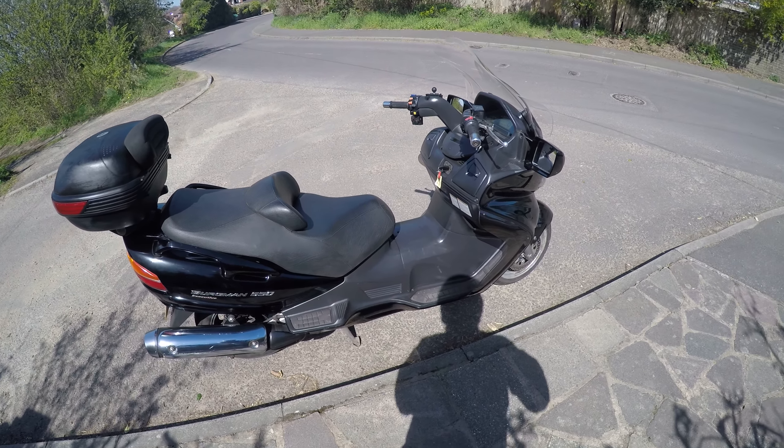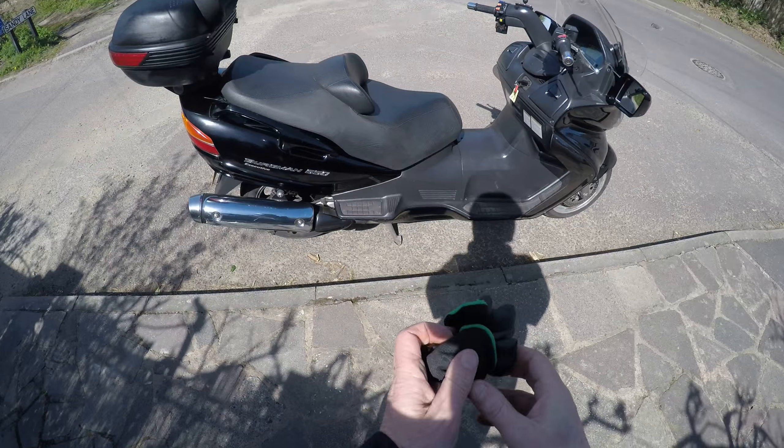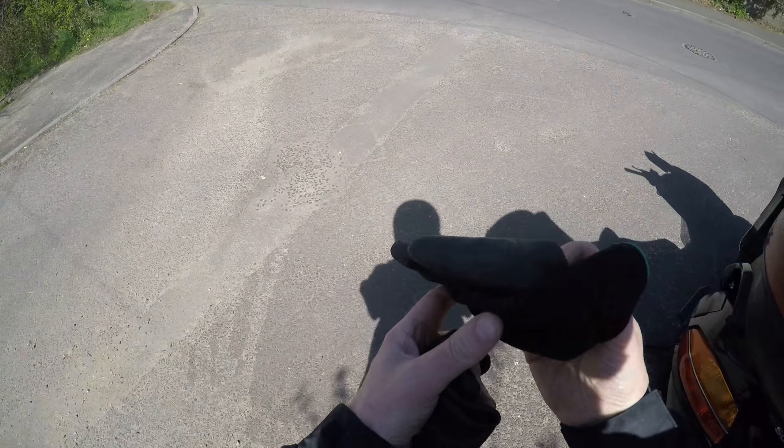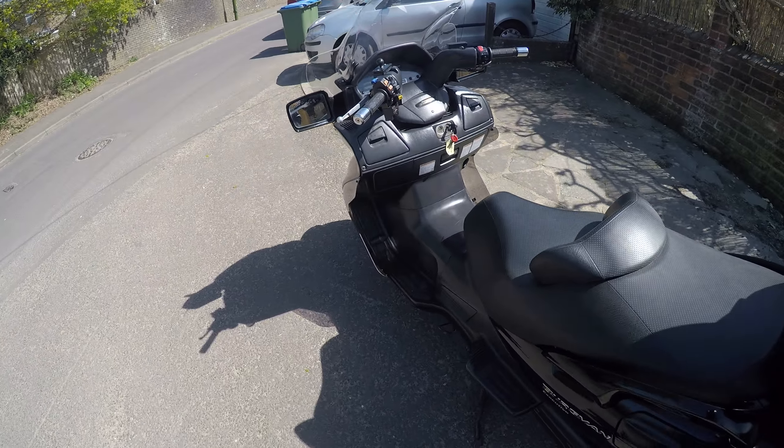So if we take the AN650, I'll run you through to describe what it's like. The first thing you notice with this particular scooter is how smooth it is.